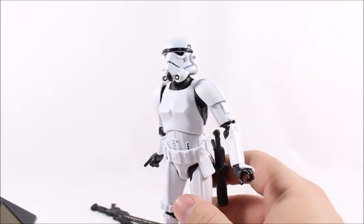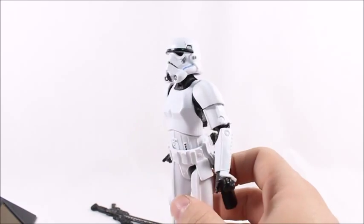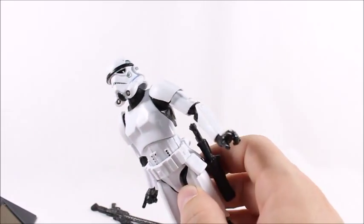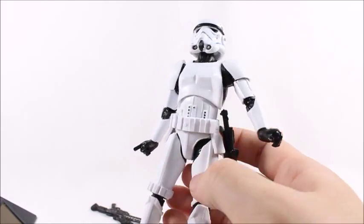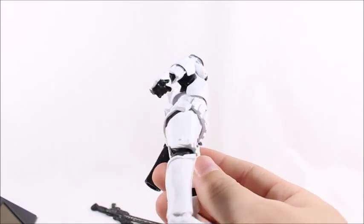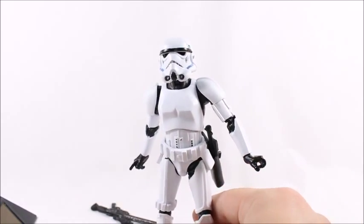Overall, I really, really like the Hasbro Black Series Stormtrooper. Everything came out well — just a little bit of paint mishap here and there. The articulation is perfectly fine, the mold looks great. No complaints whatsoever. Great price — only 20 bucks.